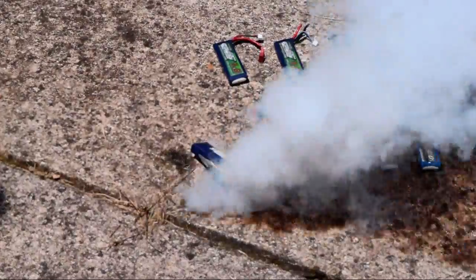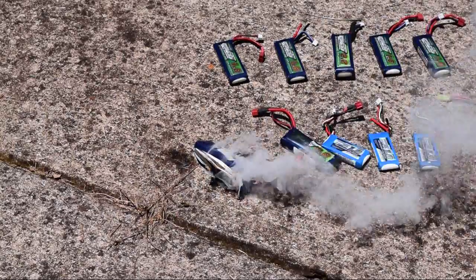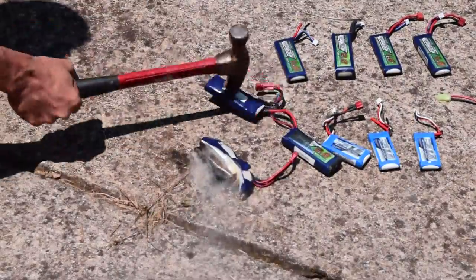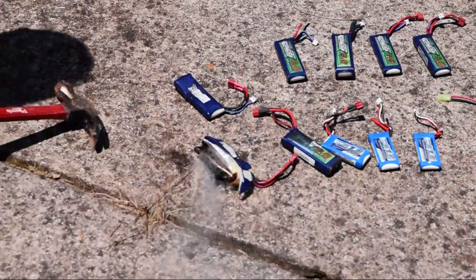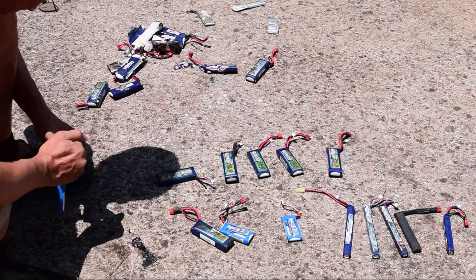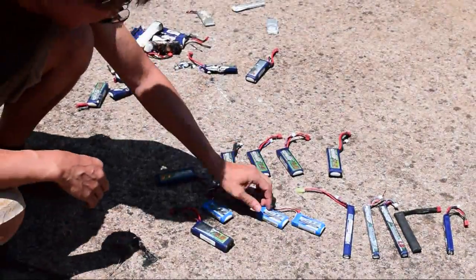I must have hit the high charge side. 3.8. 3.8. It's got a storage charge on it. It's boiling. Liquid's coming out. So they only blow up if they're overcharged over 4 volts. 3.9. 3.9. 3.6. 3.6. And let's use the 4 volts one.